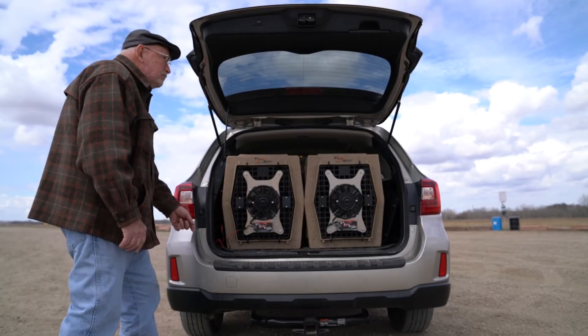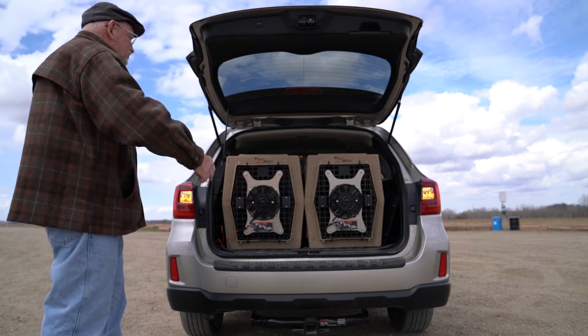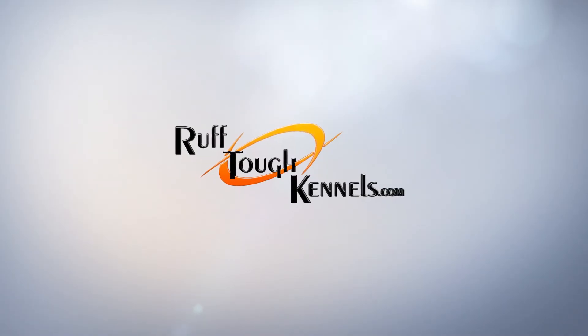You can leave your fan on even when your vehicle is shut off, while having the confidence that your dogs will remain safe and cool.